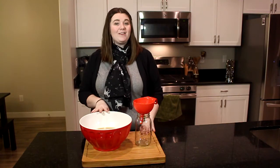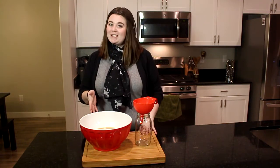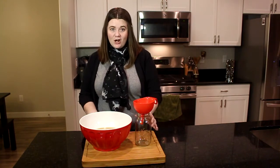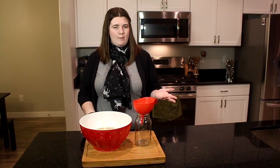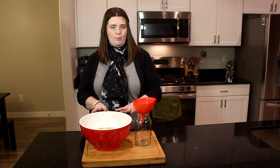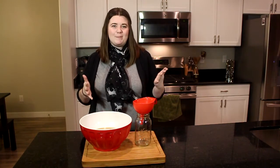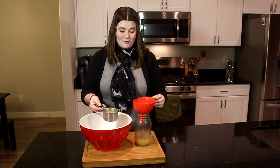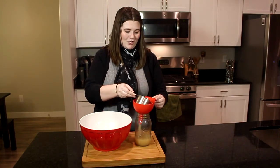Once you've strained everything out, you're left with perfect chicken stock. I like to pour mine into mason jars — you can keep it in the refrigerator for up to about a week. If you need to keep it longer, you can dilute it a little with an extra cup of water, pour it into ice cube trays, pop them out into a zip-lock bag, and keep them stored in the freezer for a month or two. I'm just pouring mine through a funnel into the mason jar.